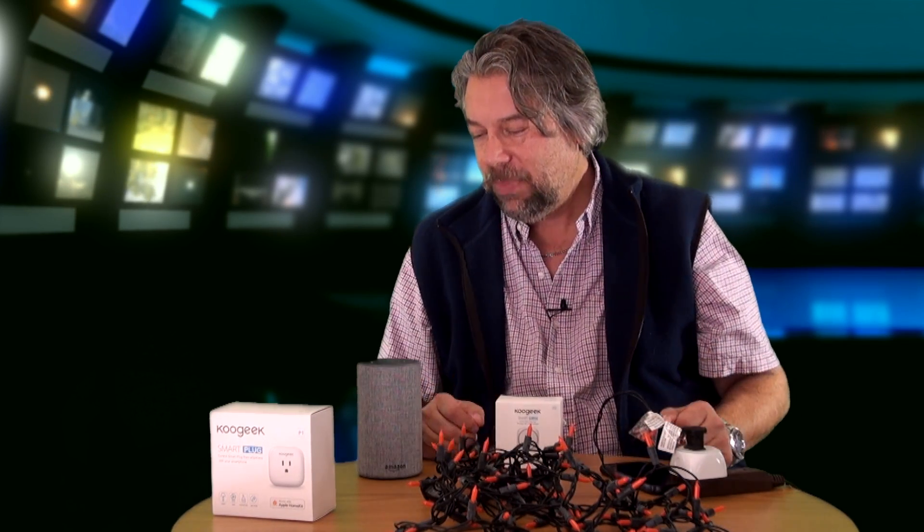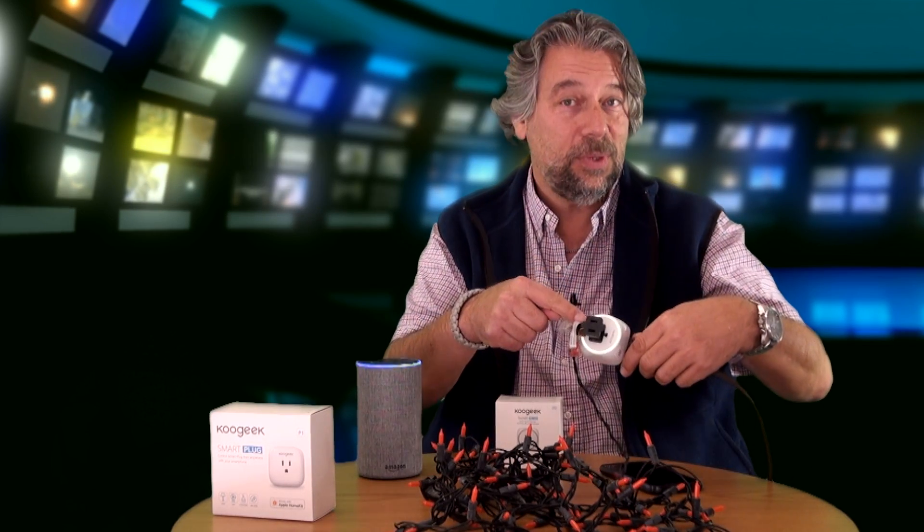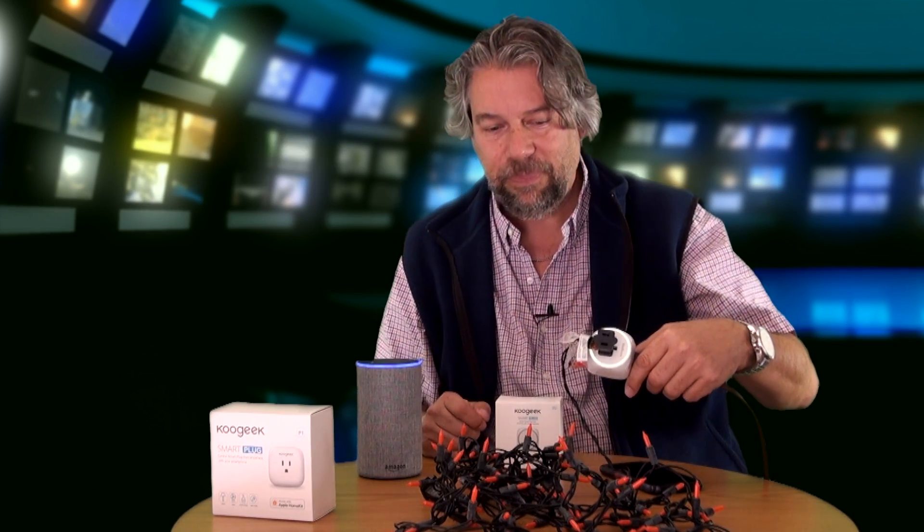So let's just go and start it out. Alexa, turn on nightlight. See that little ring? Alexa, turn off nightlight.